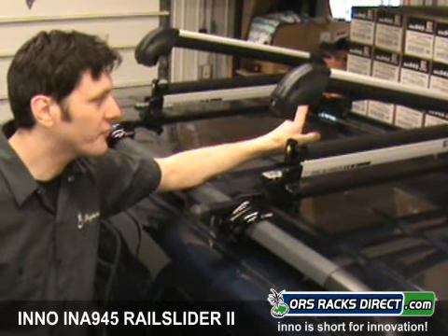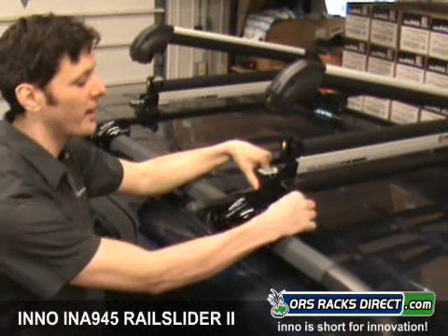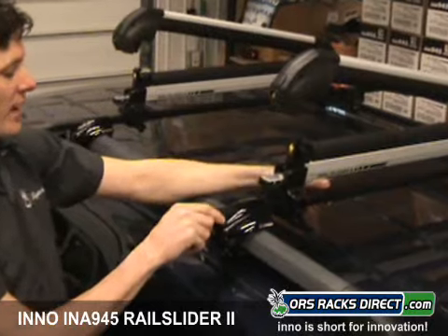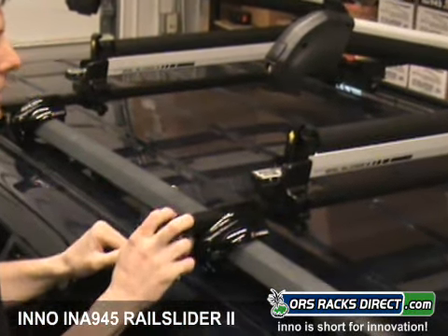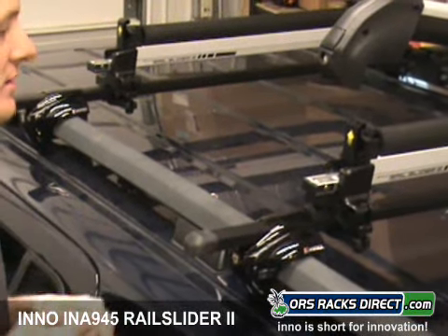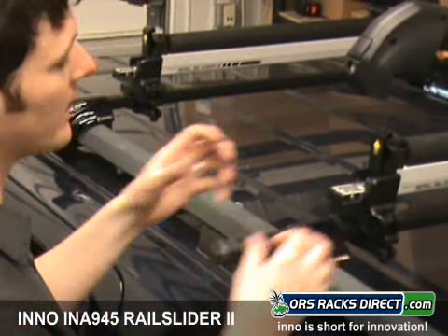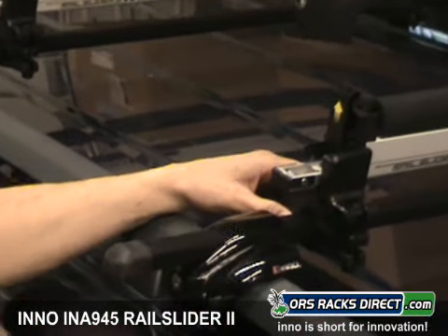There are a bunch of nice features about this rack. One is that it comes with universal mounting hardware, so it will attach to Eno bars — as we have here, this is the INSR rail system by Eno — square bars, Thule bars, Yakima bars, and virtually all factory bars as well. And the way the clamping hardware works is really slick and really quick on and off.